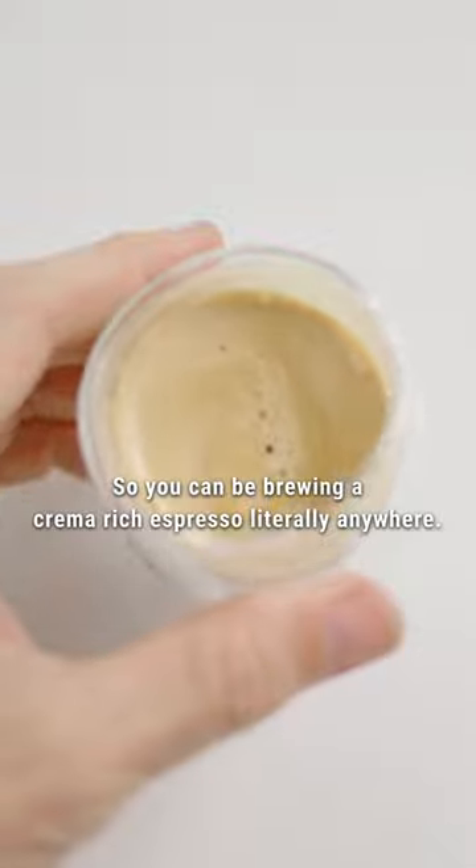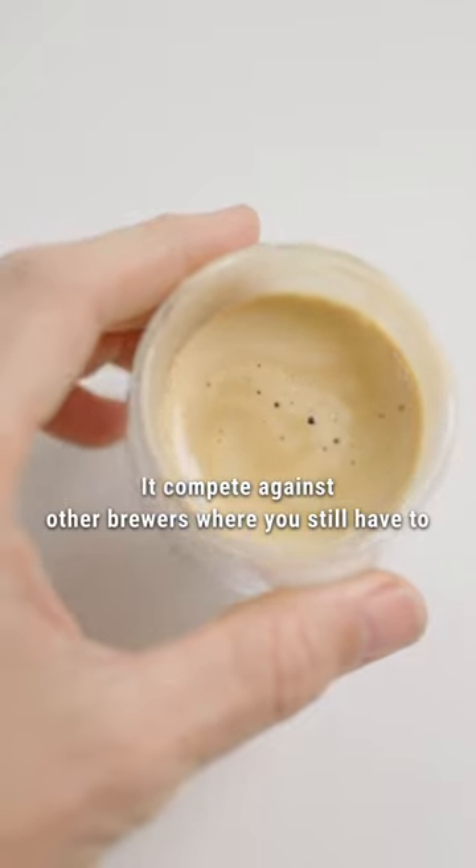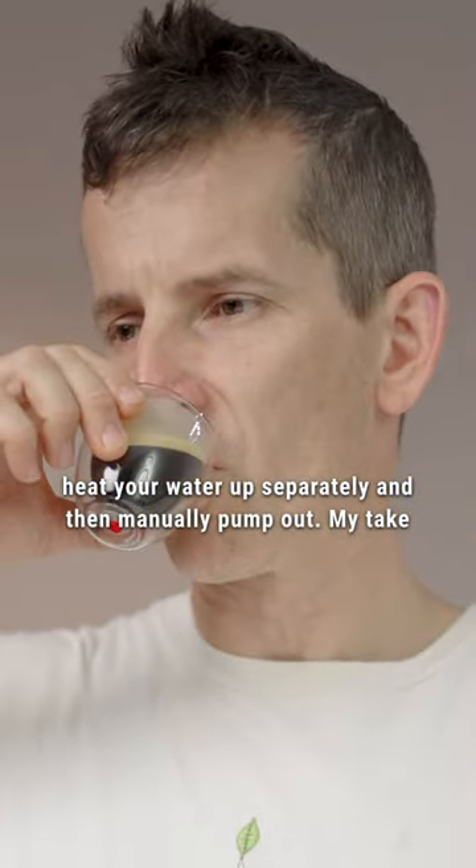So you can be brewing a crema-rich espresso literally anywhere, and it competes against many other brewers where you're still having to heat your water up separately and then manually pump out.